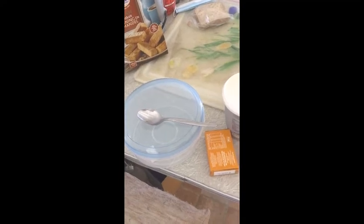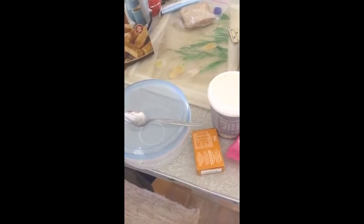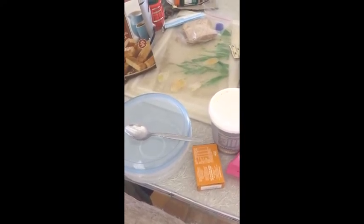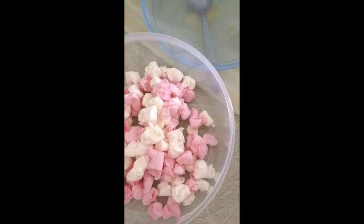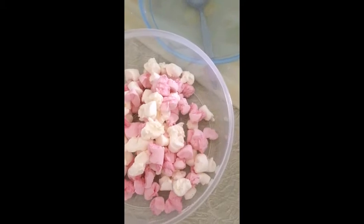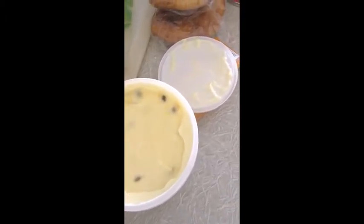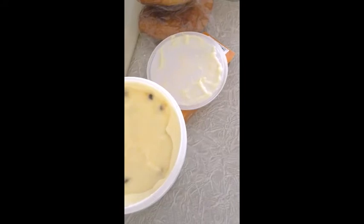I'm using a bowl with a spoon, and a container with a lid to keep the cold air from the fridge out. I've broken all the marshmallows and put them in here so that I can put the yogurt on top. I'm going to put some of the jelly into my yogurt so that I can mix that as well.